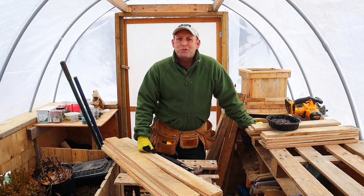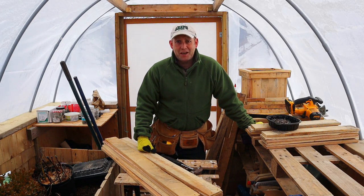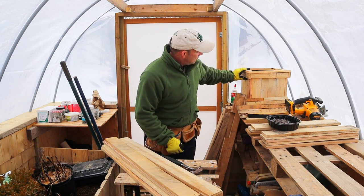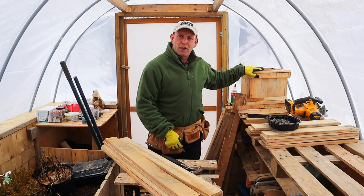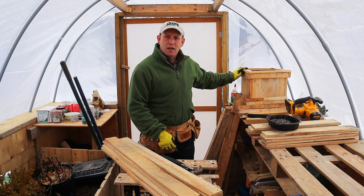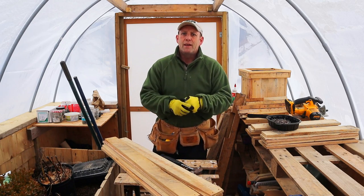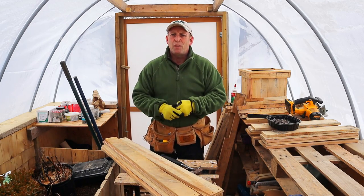Welcome to the masterpiece creation factory, aka my greenhouse. There's one of my latest creations — a new planter that I did the other day. I'll be releasing a video on how to make that in a few days' time. Okay, so how are we going to make this cold frame?